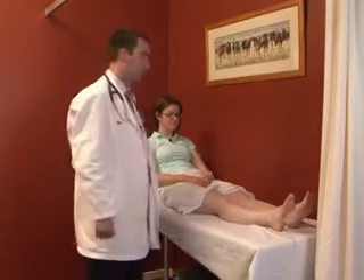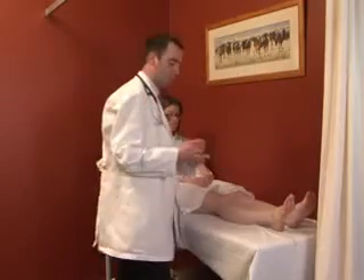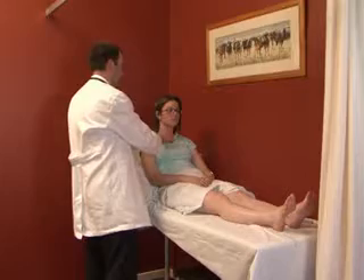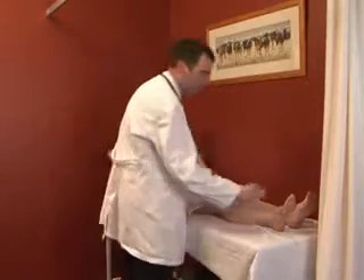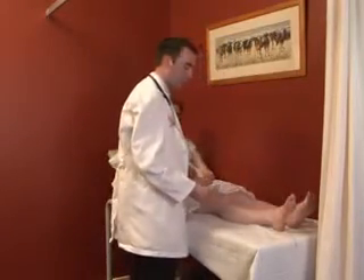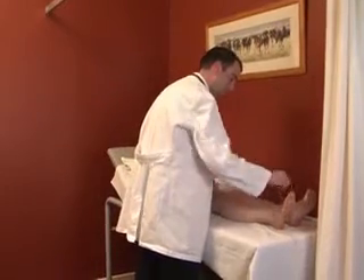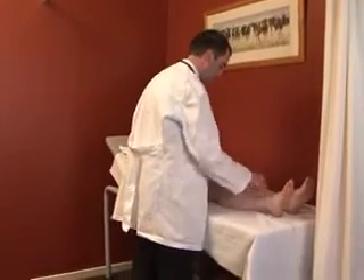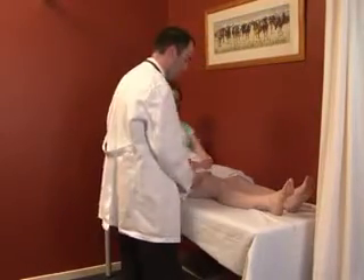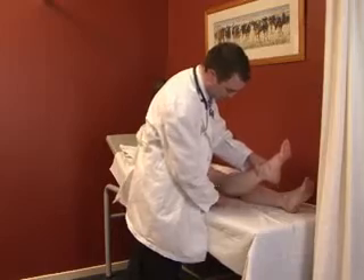Finally, sensation is assessed with a neuro tip. For the glove-and-stocking distribution, central and peripheral areas are assessed — if it feels the same, there is no peripheral neuropathy. Assessment is then performed in each of the dermatomes. It is also important to test underneath the leg as well.